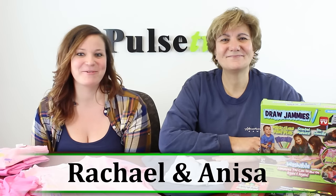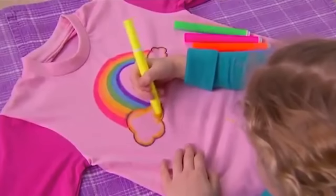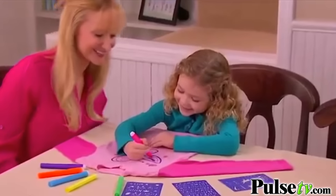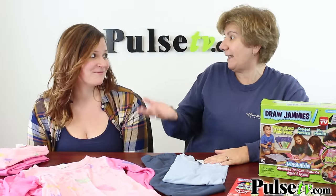Hey, it's Rachel and Anissa and we're bringing you the Draw Jammies. Draw Jammies are so much fun — they're pajamas for kids, but here's the thing: they actually get to draw on them and create their own wonderful pajamas. We gave them to Rachel because she's got a four and five year old daughter, and they put them to the test. What did they think?